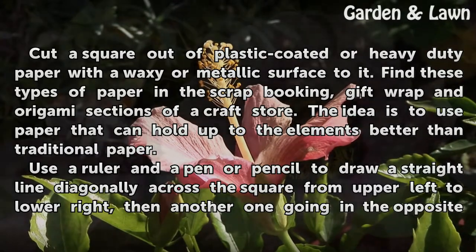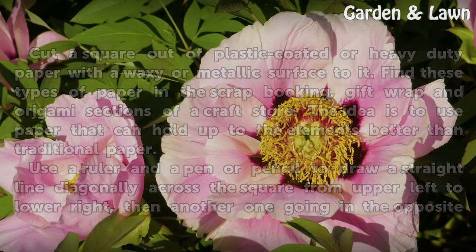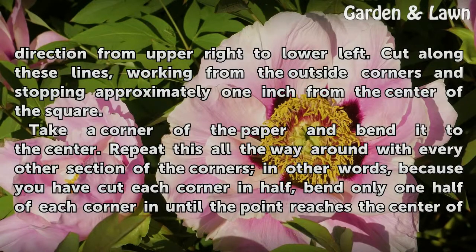Use a ruler and a pen or pencil to draw a straight line diagonally across the square from upper left to lower right, then another one going in the opposite direction from upper right to lower left. Cut along these lines, working from the outside corners and stopping approximately one inch from the center of the square.